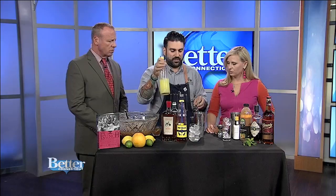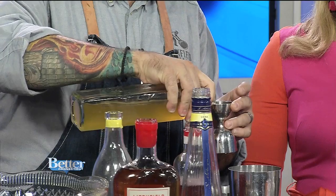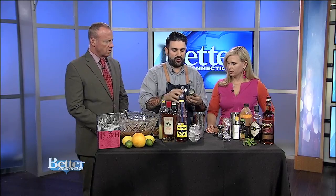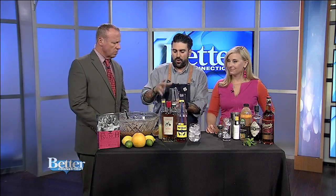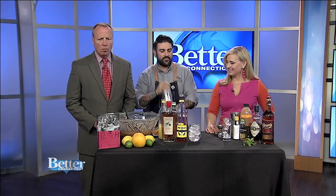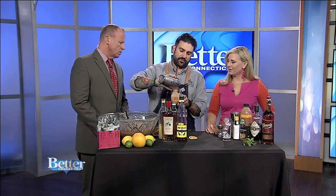Then we're doing some citrus — about three quarters of an ounce of lemon juice — and a little bit of honey to sweeten it up, just about a quarter ounce. A little quarter ounce of pomegranate, and some tea. I'm using a peach tea, a couple ounces, because you want that dilution in there. Then we give it a quick shake — the water actually helps dilute it a little bit more. Then we strain into a glass of ice and that's it.